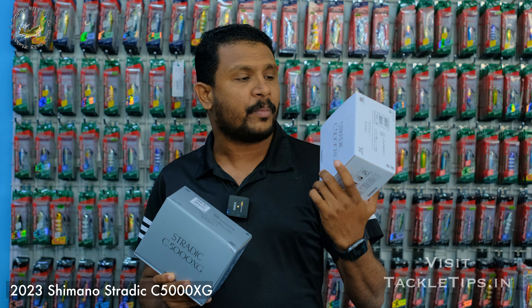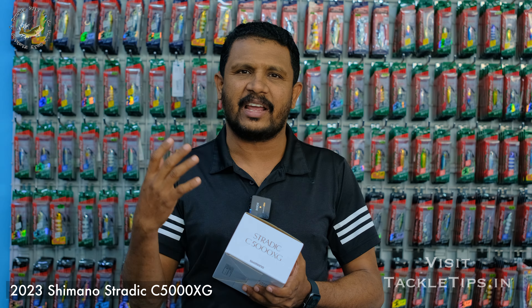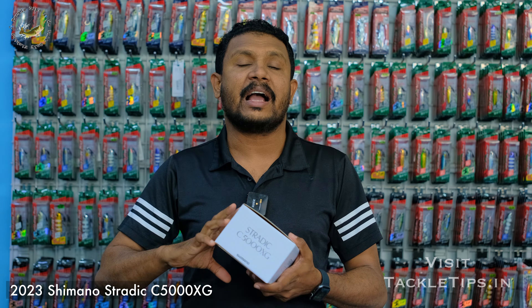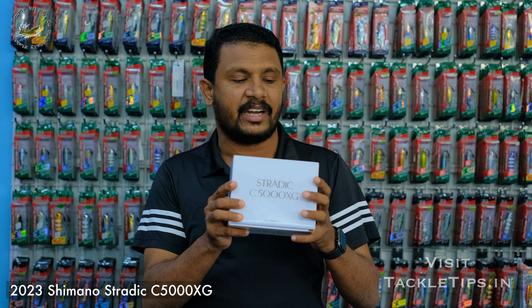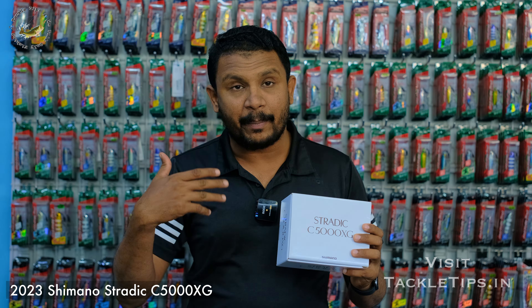Because we are going to talk about all the technology. The Stradic features Shimano Hagane gear, Infinity Drive, Silent Drive, and Long Stroke. We are going to talk about all the technology, and we are going to revisit this in the video.